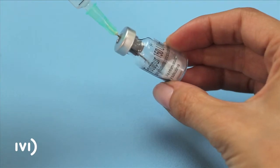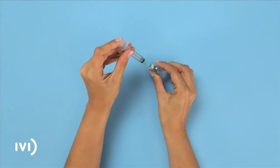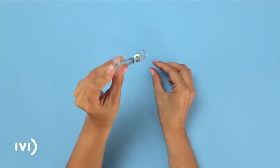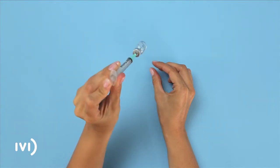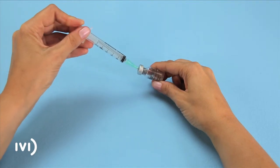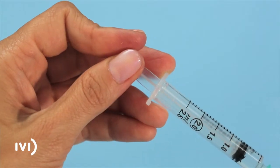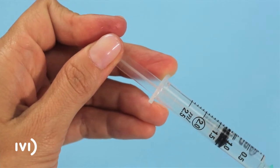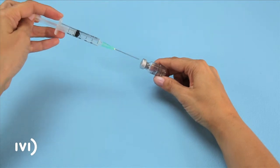The powder will dissolve quickly, forming a clear solution. Without removing the needle or releasing the plunger, mix the contents by swirling gently with your hand, taking care not to shake too roughly. Place the needle at the bottom of the vial, tilting it slightly, and pull back the plunger, filling the syringe with the total contents of the vial. Do not let go of the plunger until you have removed the needle from the vial so that the liquid does not flow back in.